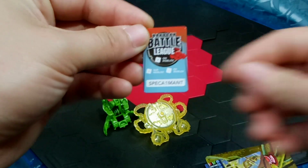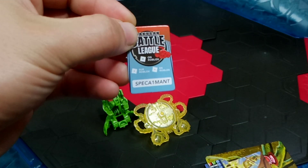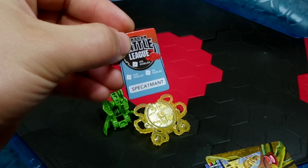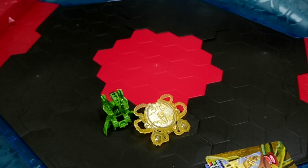Here is that Robux code for anyone interested - just let me know in the comments down below if you took it, because I just don't want it to be out there forever. Going to go ahead and yeet that away.